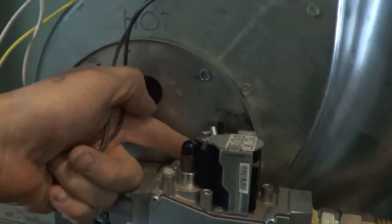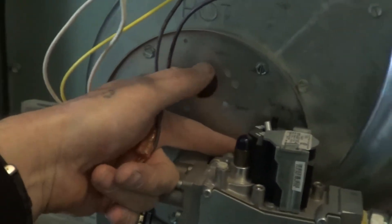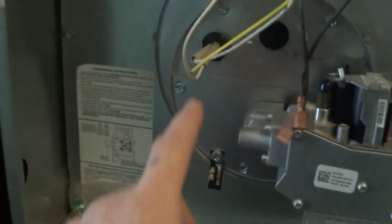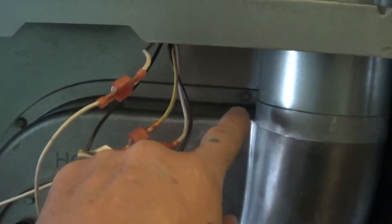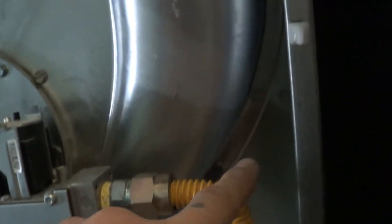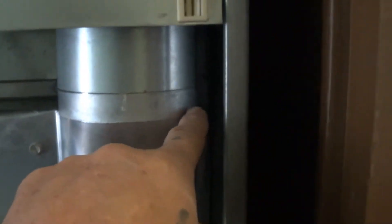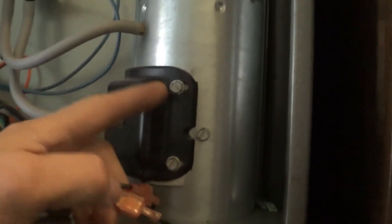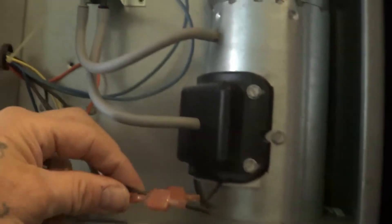We're going to take the screws out — one, two, three. On some of these valves there's a screw in the back you have to use a wrench to get. Five-sixteenths is what these are. We're also going to get all the screws here all the way around — all of those are going to come out. The one up here is about the hardest one to get; you're going to need a long one. All those are five-sixteenths.